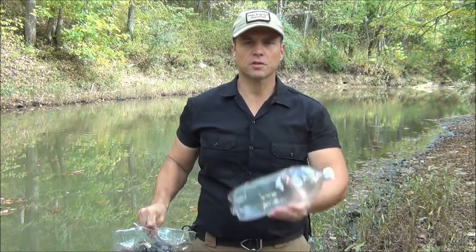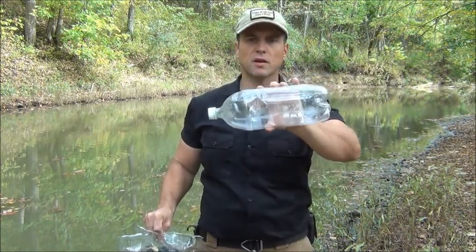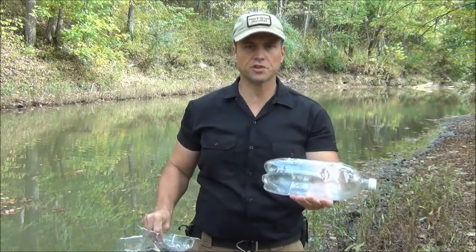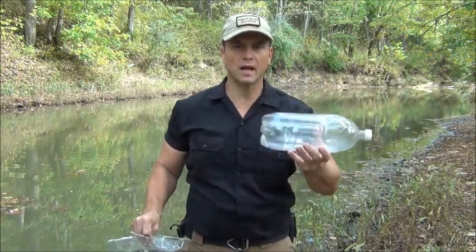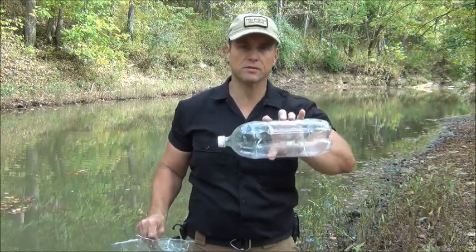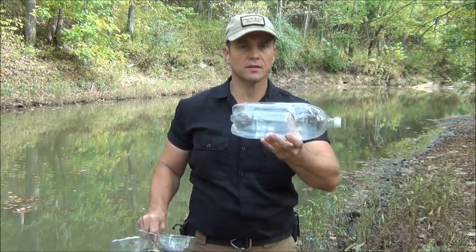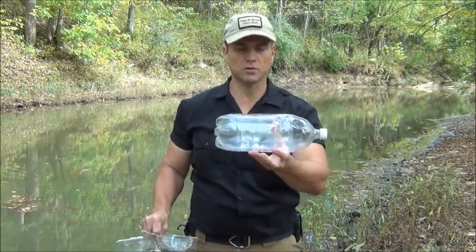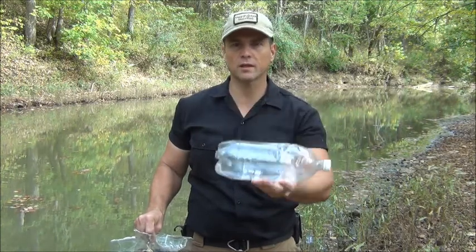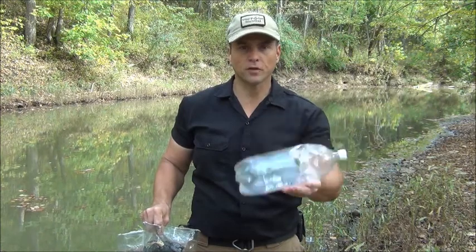To make this water filter, first of all, you need some kind of a plastic bottle. This is a two liter bottle. You can find these, unfortunately, in a lot of places around the world. No matter where you are, plastic bottles float, so around creeks, streams, rivers, any place like that, you'll be able to find a plastic bottle. It doesn't have to be a two liter — one liter, half liter. Of course, that will limit the amount of water you're able to filter.